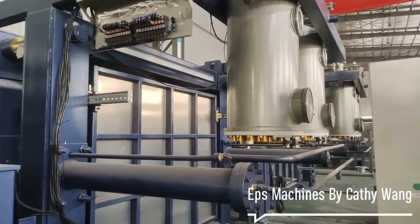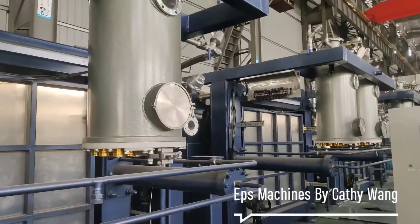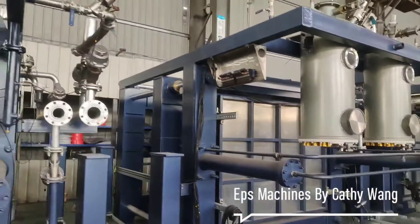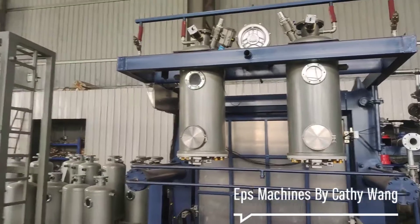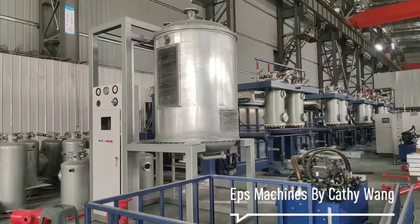The quality is still hot. All these pop lines get nice. 1.6m high machine legs. And these are EPS Pre-Expanded.